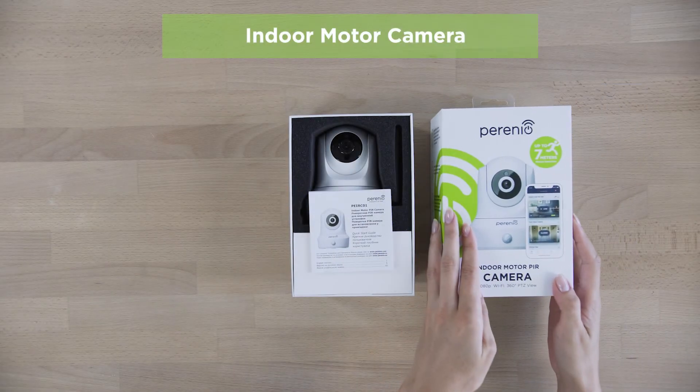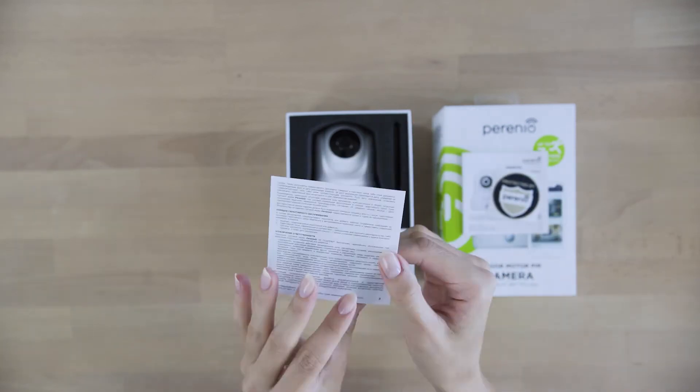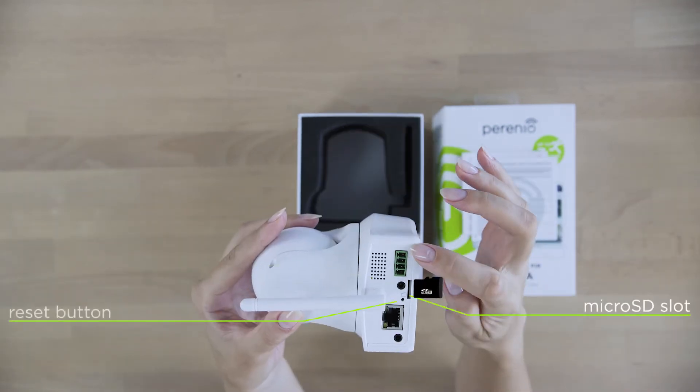The indoor motor camera can be installed horizontally or vertically if attached with screws. You can monitor your house in real time or check the recorded videos whenever you want to.